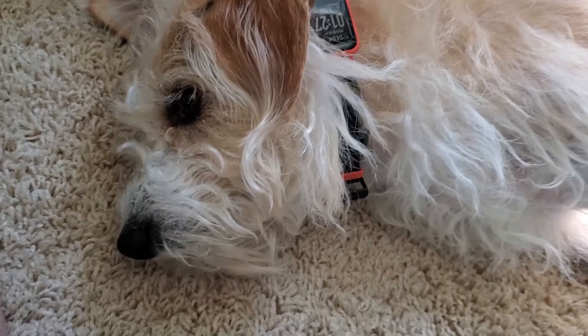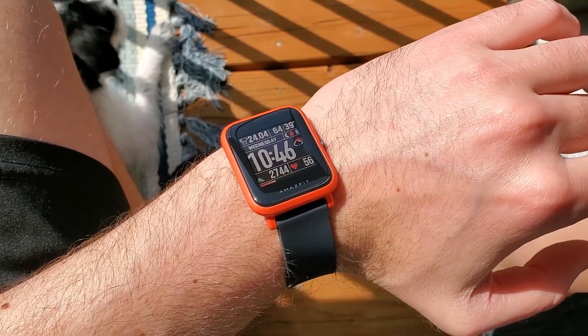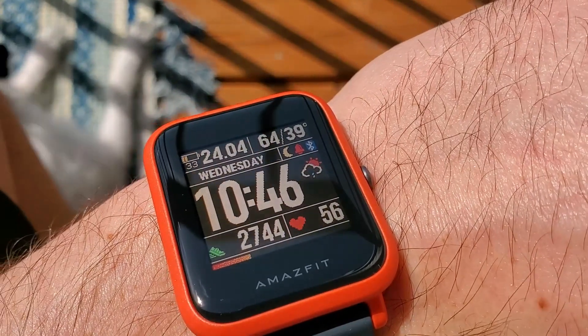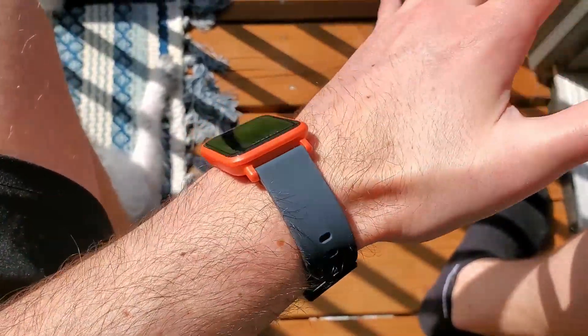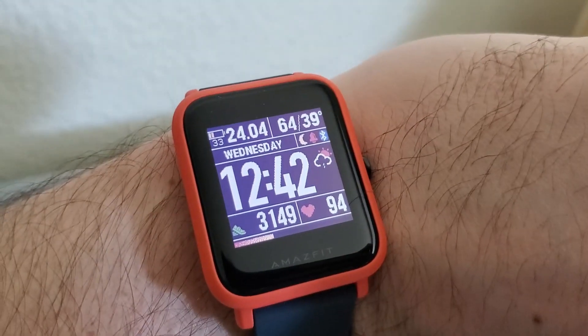Battery life is very good for the Amazfit Bip — one of its claims to fame along with the price. Expect around a month or so even with features like heart rate enabled. The watch face uses a kind of e-ink display rather than a backlit display like other smartwatches. The good thing about this is that it's very easy to see in direct sunlight, and surprisingly, raise-to-wake also works very well, making it easy to see in dark places too.